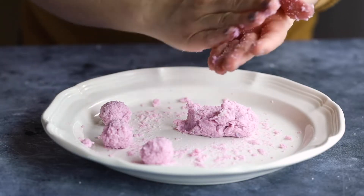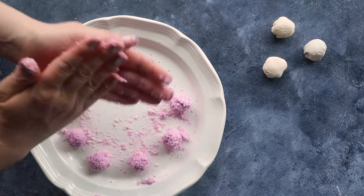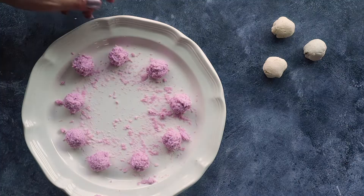Then we're going to roll this out into little balls. I got around nine balls out of this dough. Set this aside and now we're going to move on to our filling.